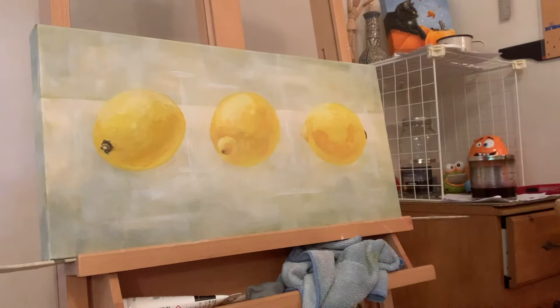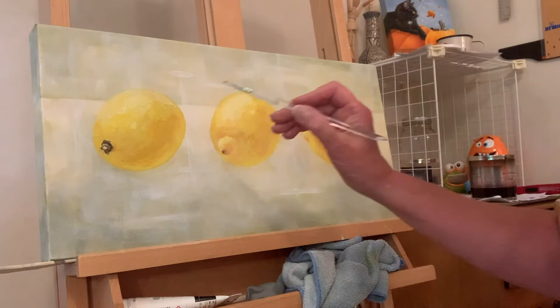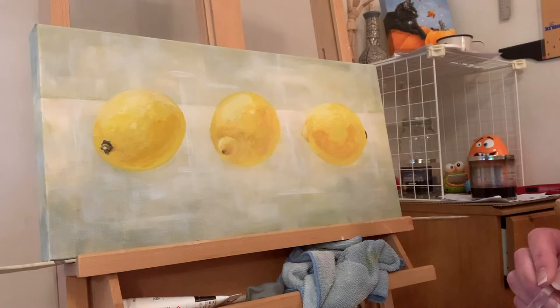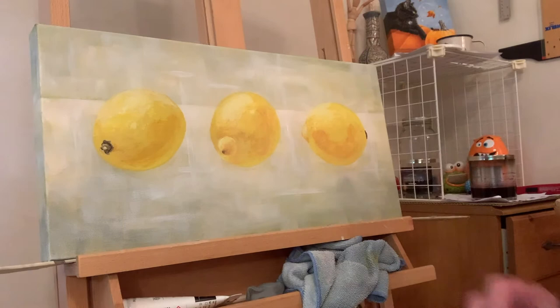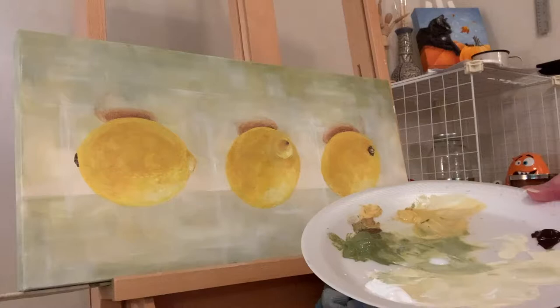The lemons are getting there. What a difference it makes when I put in where the stem goes — there's a little brown spot on this lemon and that's where the stem goes on that one. It really makes a difference. I definitely think I need to get in the drop shadows to see how it's going to pop. When I say pop, I mean contrast — there's a lot of contrast between the lemon and the background.